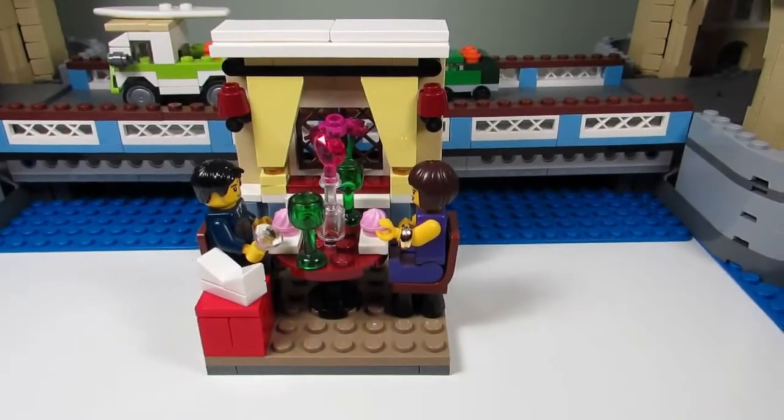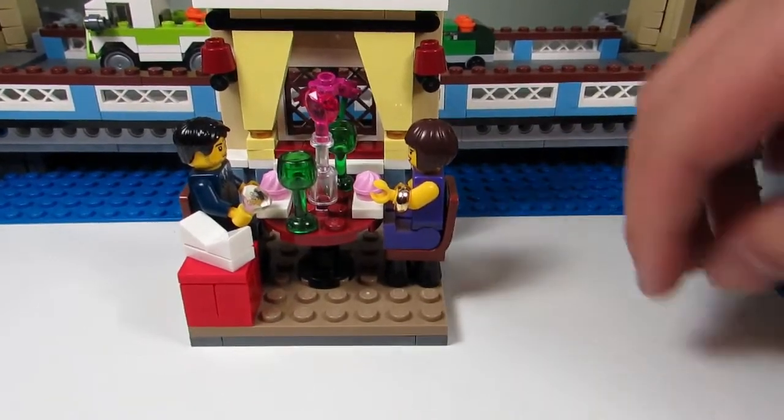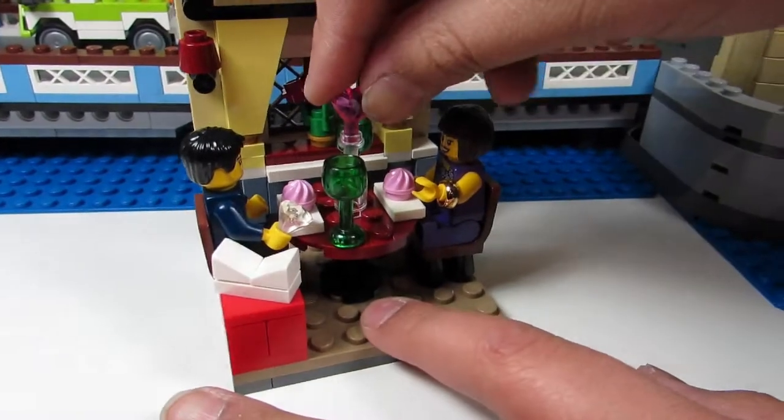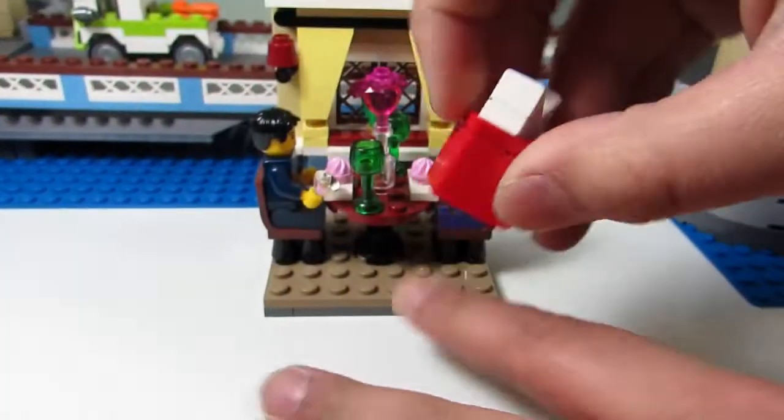Big T! Yeah? What's your favorite part of the set? My favorite part of the set is how this guy gave her the ring. And how there's this cute little printing of a heart here. And he has a ginormous present.